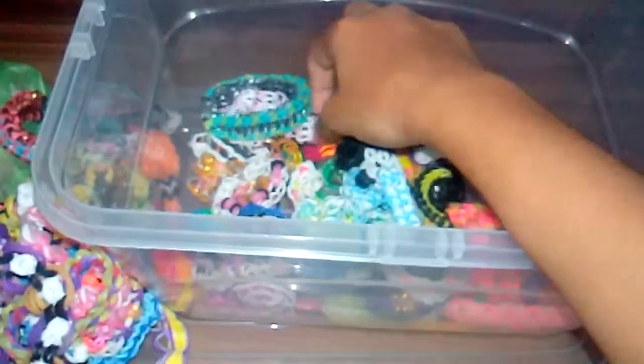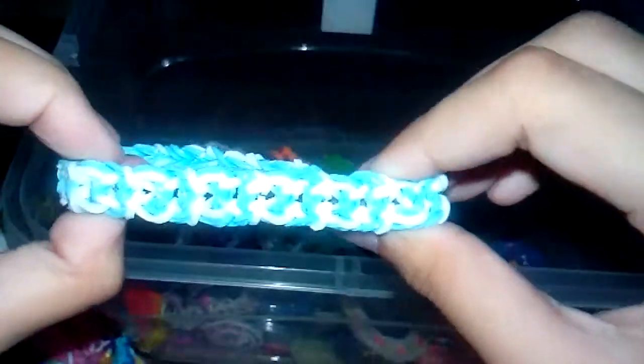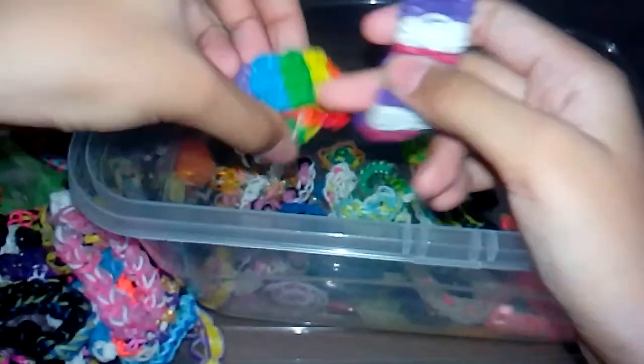This one was originally designed by a woman — it's the same style. I have this raindrops bracelet, and then another raindrops bracelet — both originally designed by the same creator. I also have a pencil hugger, three pin dragon skate bracelets, and two shoggles bracelets.